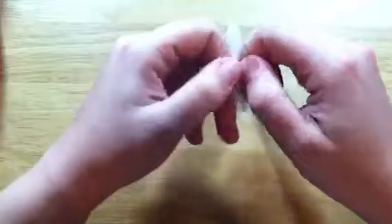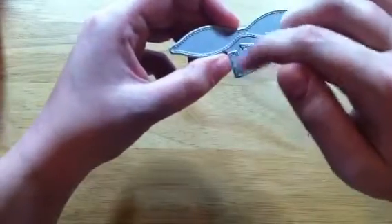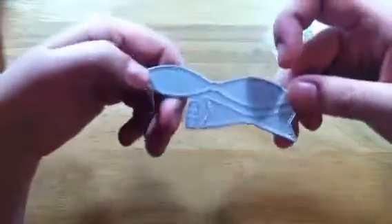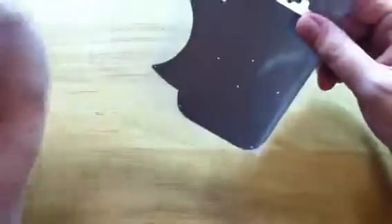The first thing I got was two dies that didn't come with matching stamps. The first one is the mini stitched bow — you get the bow part, the tail part, and the middle, and they all have stitching on them. I'm really excited to use this. They also have a medium and a large one, but I just got the mini one for now.